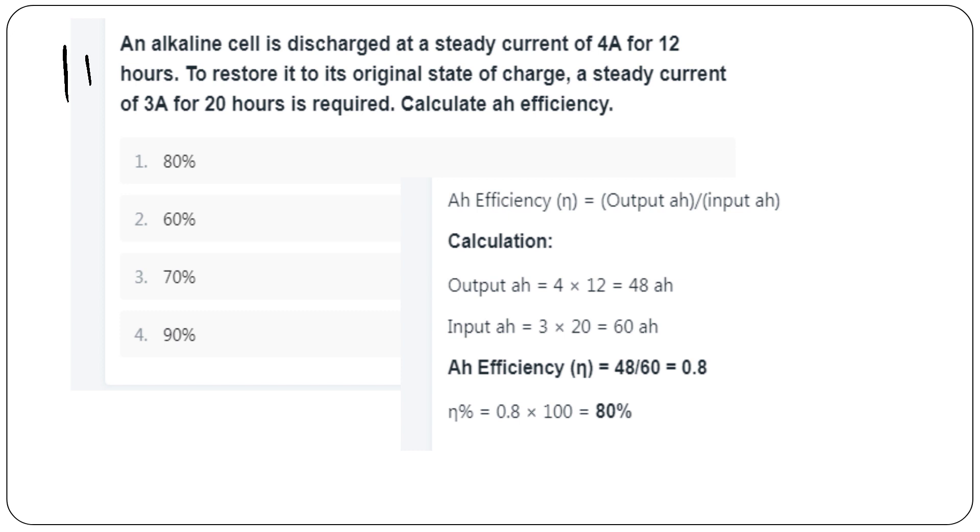One alkaline cell is discharged at a steady current of 4A for 12 hours. To restore it to its original state of charge, a steady current of 3A for 20 hours is required. Calculate Ampere-hour efficiency: output = 4A × 12h = 48Ah; input = 3A × 20h = 60Ah; efficiency = 48/60 = 0.8 × 100 = 80%.